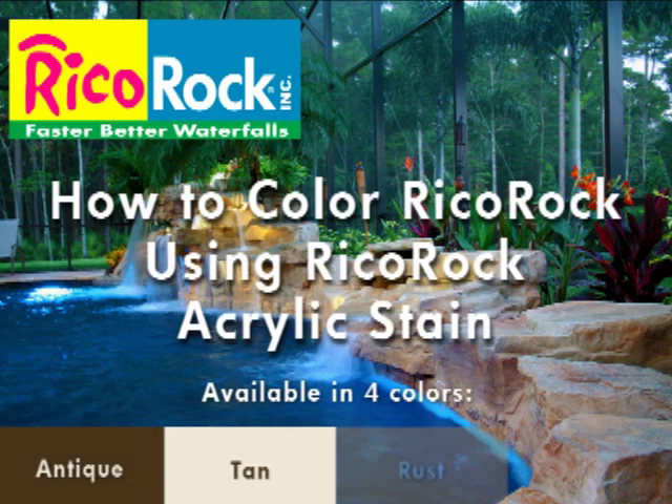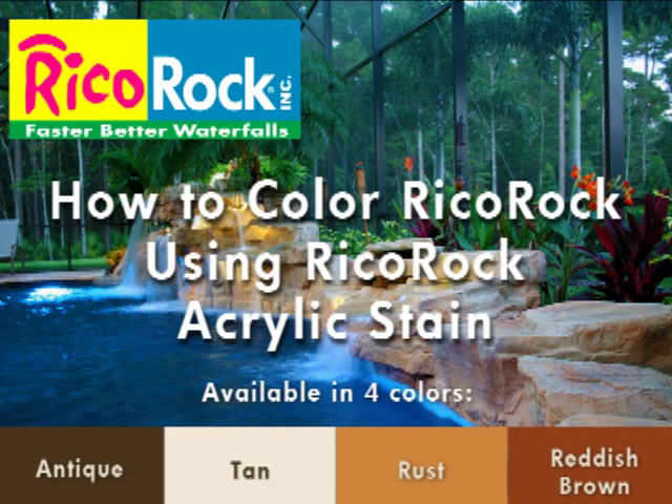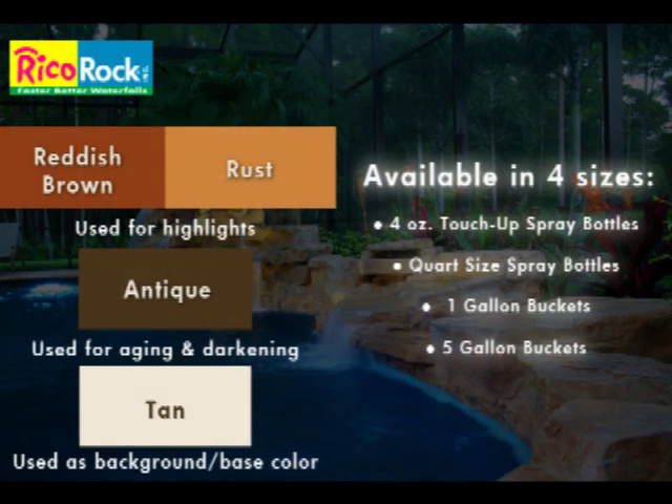Grieco Rock Acrylic Stain — the fast and easy way to color artificial rock. Grieco Rock Acrylic Stain is available in touch-up kits, quart bottles, gallon size, or five gallon size.